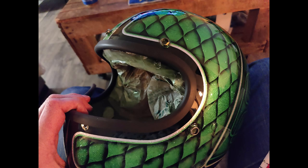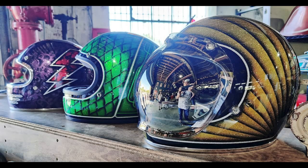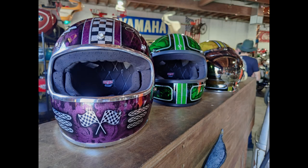I decided to go with a black rubber trim for the green one, and I didn't think it would work with the purple one, so I used a chrome trim for that one. And the yellow one is the first helmet that I painted.